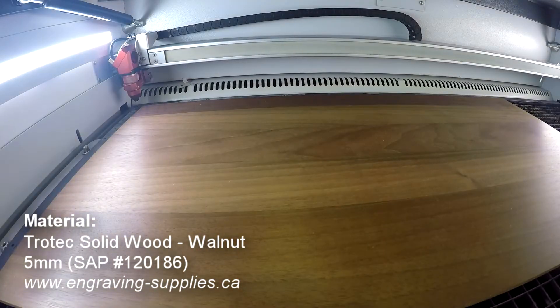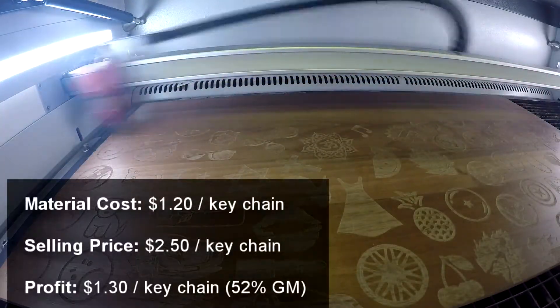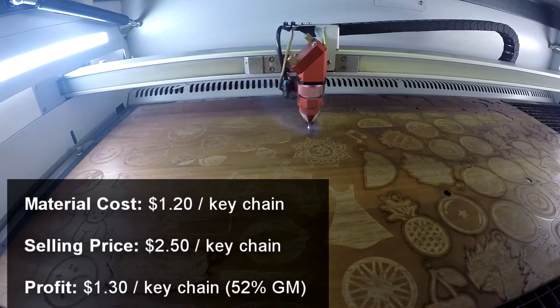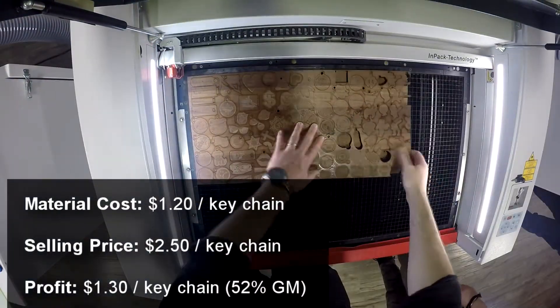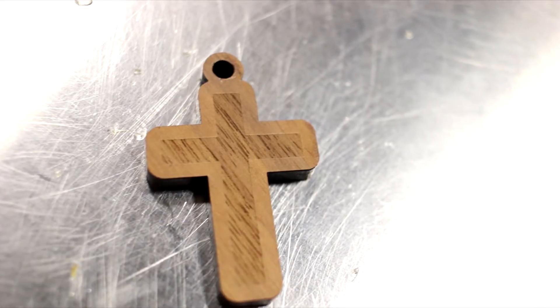In our example we've chosen to make keychains. We've estimated that design, labor, materials, and engraving costs billed to $1.20 per keychain and that you could resell them for $2.50 each. Your profit will therefore be $1.30 per keychain at a 52% gross margin.